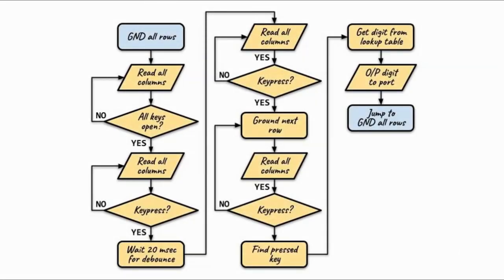This flowchart summarizes the steps needed for the microcontroller to detect a key press. We begin by grounding all of the rows. Before we go and read the column values, we need to make sure that all the keys on the keypad are open from any previous key presses.